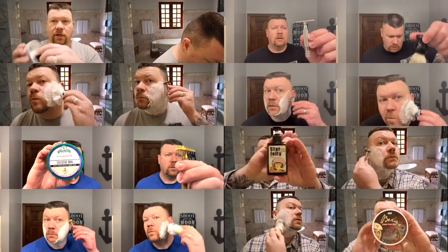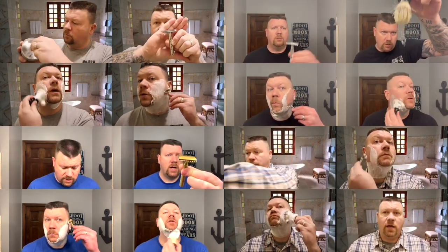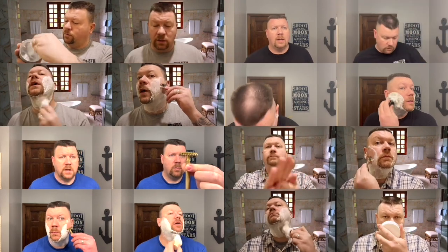Real quick, I'm going to wet my face. I was looking at my shirt and it looks like there's a white line there, but I don't know if it's me or the camera.